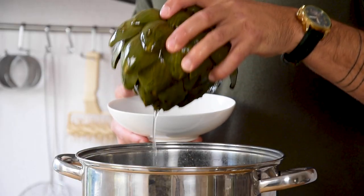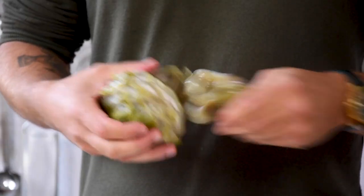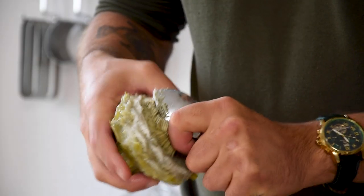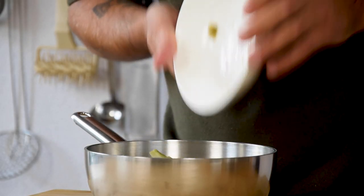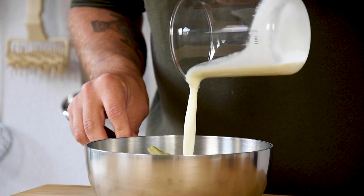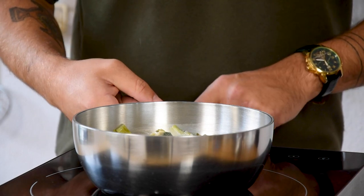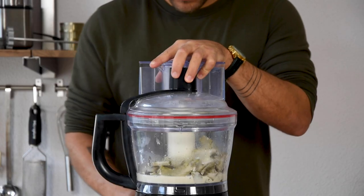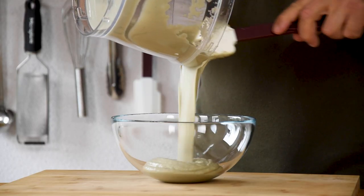After that, take them out of the water and remove the leaves. Then use a spoon to remove the center of the artichoke. Now cut them in big pieces and transfer 400 grams into a big saucepan. Also add 150 grams of the boiling liquid, 100 grams of double cream, and 4 grams of salt. Bring this to a simmer for around five minutes and then transfer it into a blender. Mix this till it's completely smooth, then pour it in a bowl and keep it in your fridge for later.